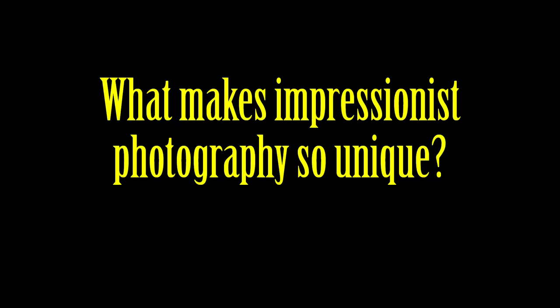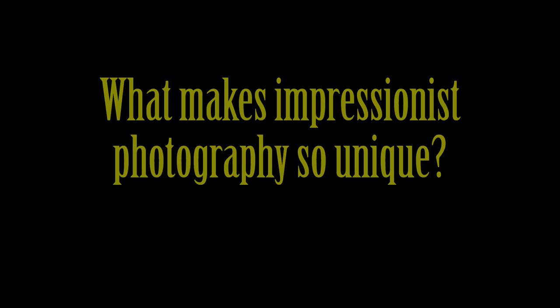So what makes impressionist photography so unique? Well, it's all about letting the light and lens do their magic. Impressionist photography isn't about capturing every little detail in a scene — it's about capturing the mood, feeling, and atmosphere. It's like painting a picture with light.